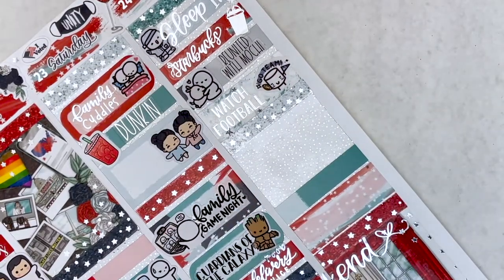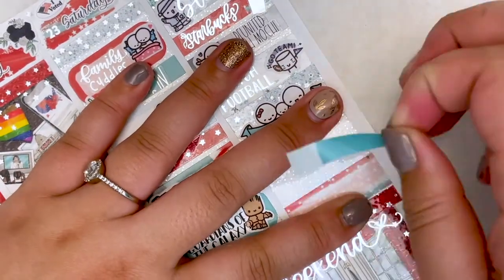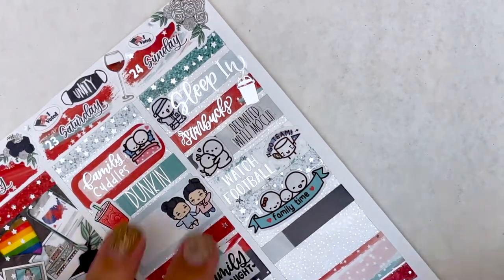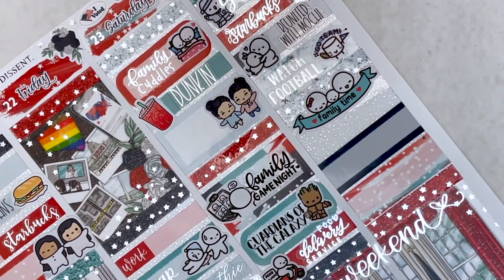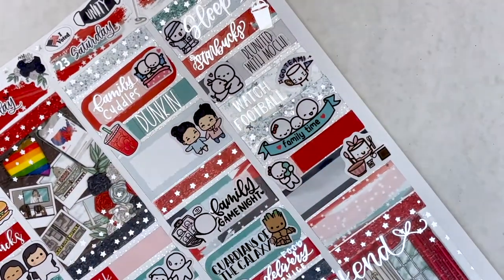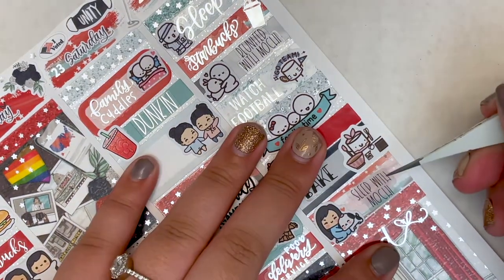I used another bougie box on Sunday for a family time sticker with me and my parents — the colors matched very well. I marked that I got a new iPhone: my mom surprised me with my iPhone 12, which I had ordered in December for Christmas but didn't come until now — she gave it as a Valentine's Day gift. I marked that with a munchkin holding a phone. I also baked that day using a Paper and Milk Maru with a bake script from Kinsey's Creations. The very last thing was that I slept with my dog Mochi — I brought her back to our apartment for the night since she had a vet appointment the next day.